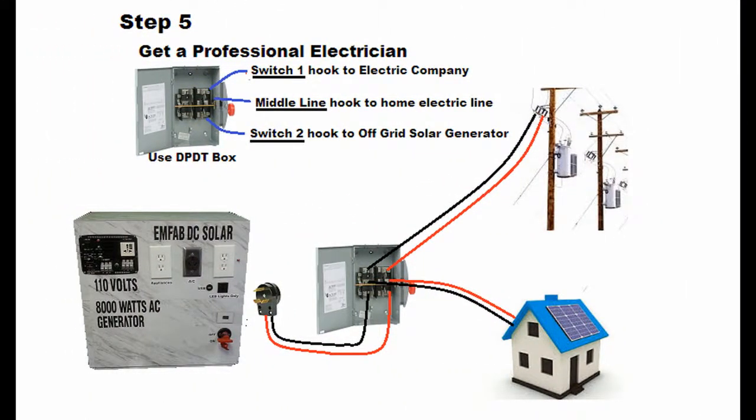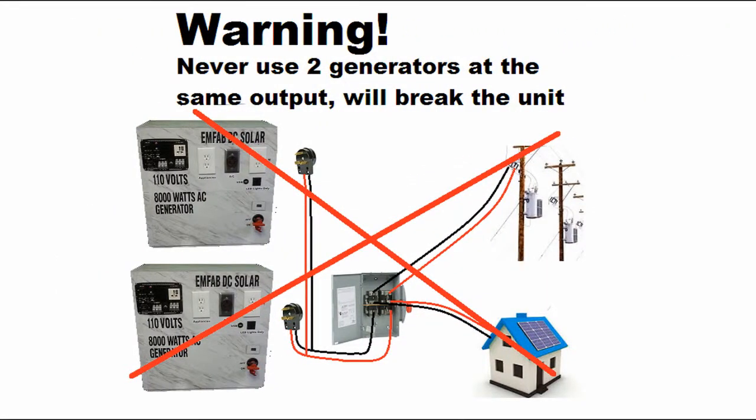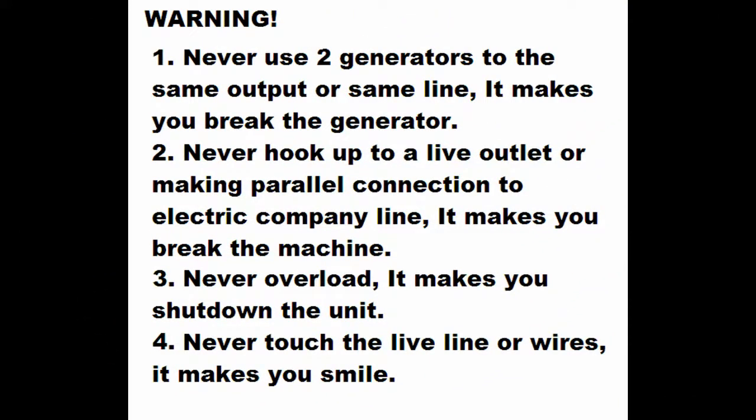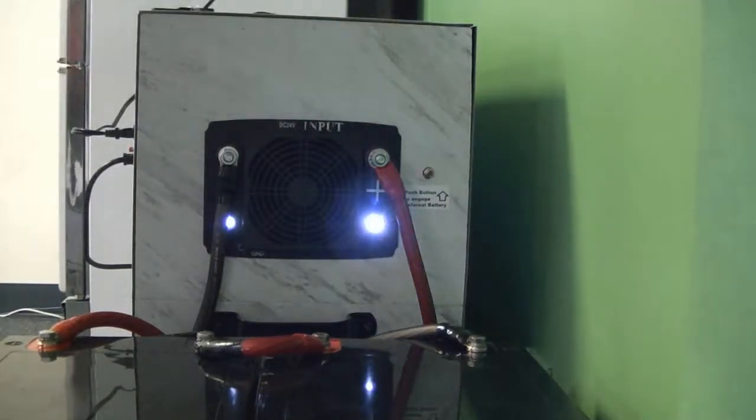Step 5: If you want it connected to your home electrical system, get a professional electrician. Follow the illustration. Read the warnings. Push the button to engage the external battery.